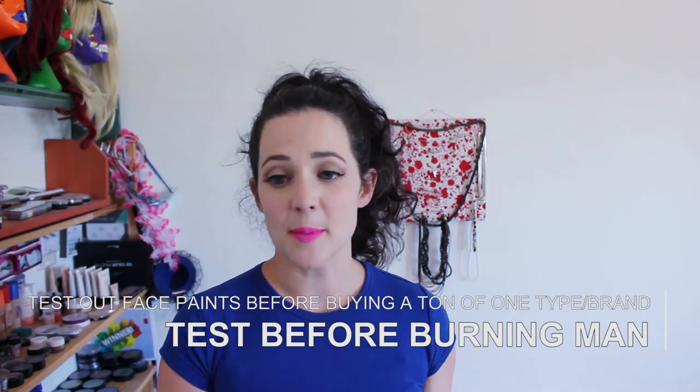If you're trying a new type of face paint, get a basic palette before investing in larger cakes. For many people a basic palette is enough to do small designs on yourself and your camp mates for the week. Test them to make sure you like the formula — that they don't flake, stay put, and aren't rubbing off on everything. Also test them to make sure you don't have any reaction, and work out if certain colors stain your skin so you can bring barrier spray or something to get those stains off.